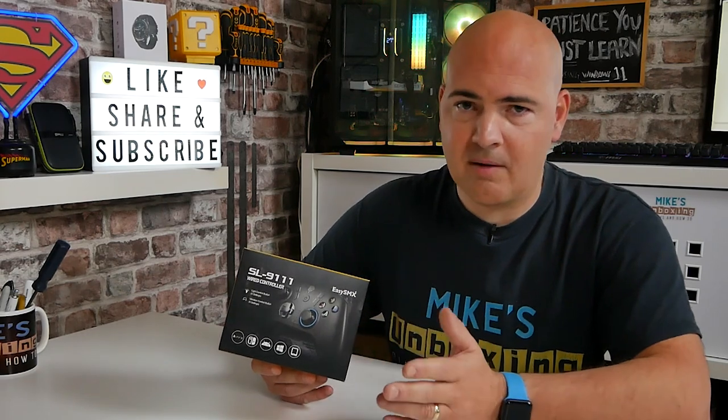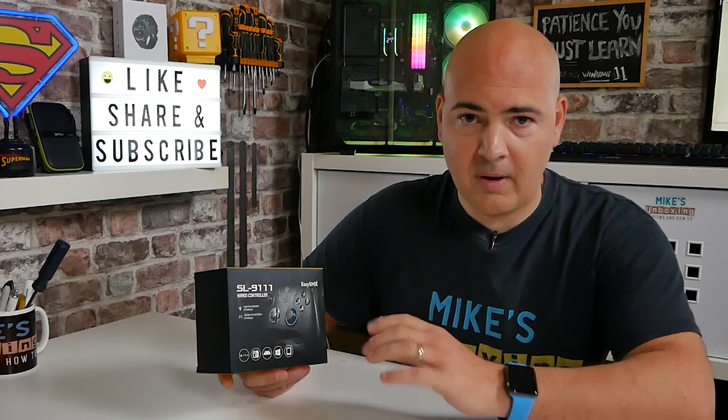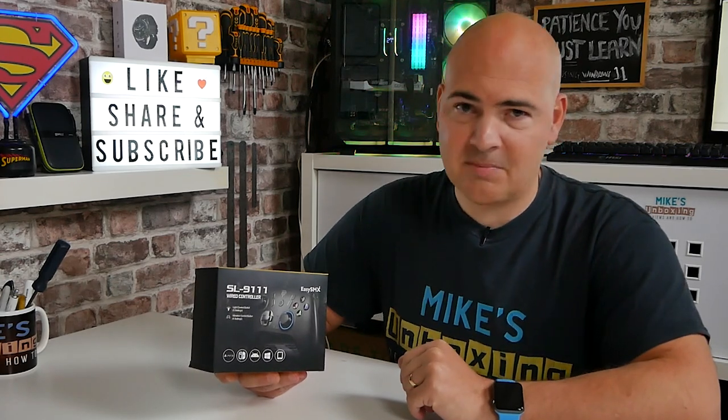I do also have some other controllers from EZSMX, as they have previously sent us controllers for review purposes. This one isn't sponsored - this is one we found and actually purchased ourselves, so we can be completely open and honest, possibly with a little more vengeance being the money has come out of my own pocket.